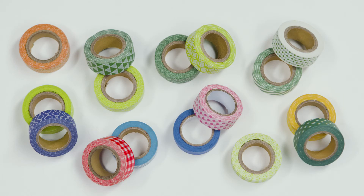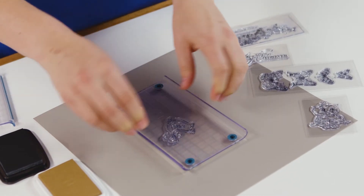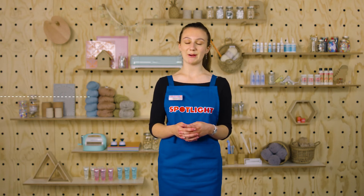Washi tape brightens up the page. Stamps and archival quality ink add visual interest. If you want to see our variety of scrapbooking embellishments, drop into a Spotlight store or visit us online at spotlightstores.com. Happy scrapbooking!